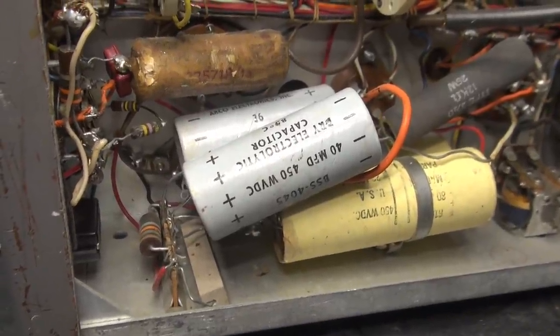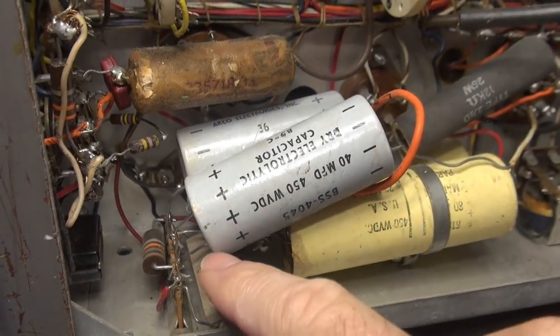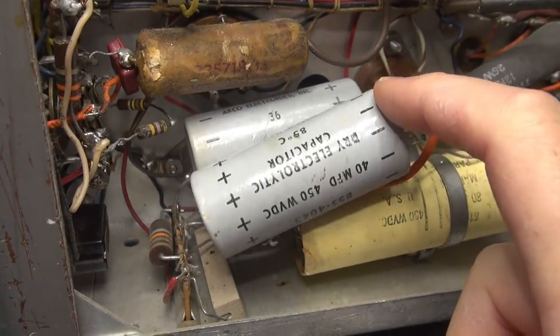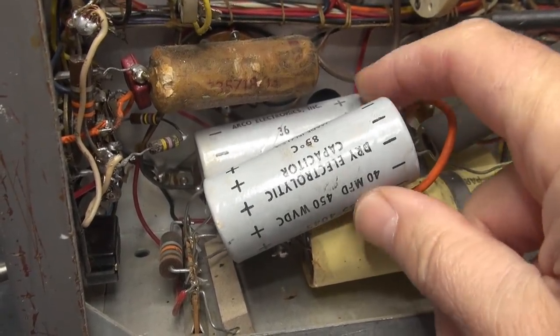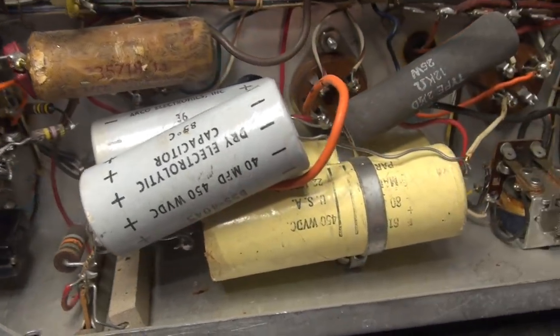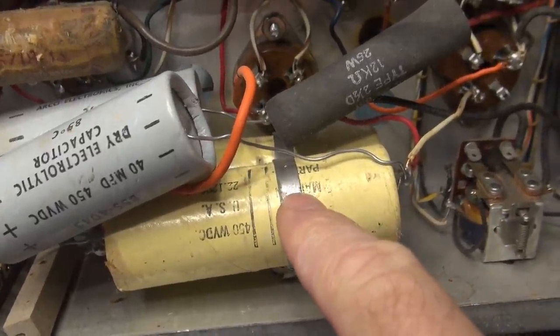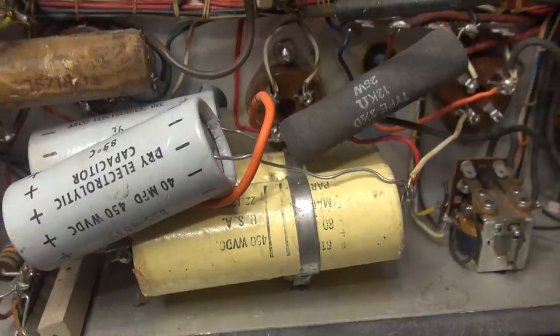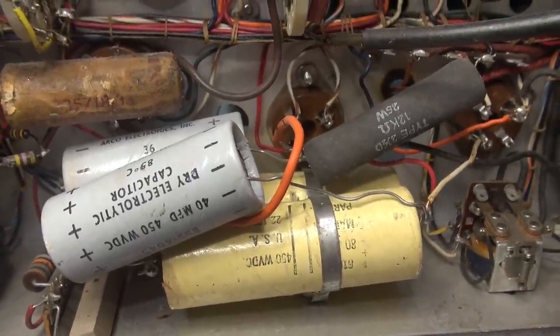I'm getting ready to carve out these filter caps, and I just had to show you this first. Look at the connections back here - they're just kind of hooked around those terminal boards doing nothing. We've got these bare wires going right next to those clamps, and those go to ground. There's probably about 800 volts there just waiting for some spark-o-rama.